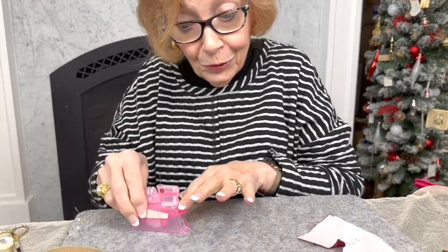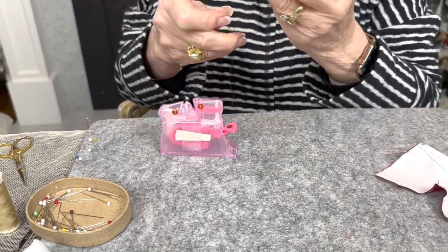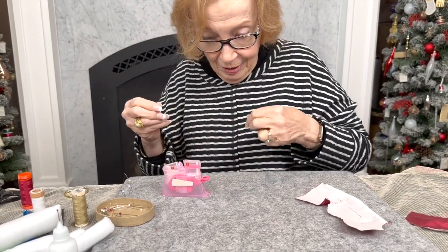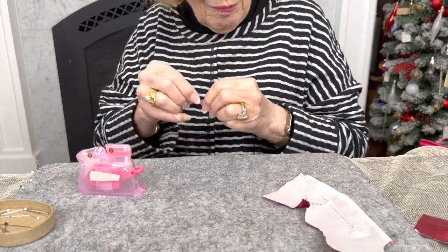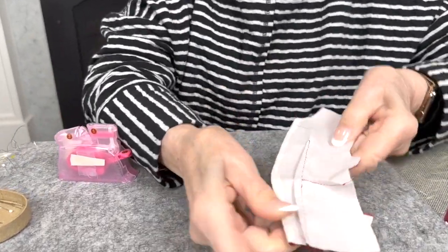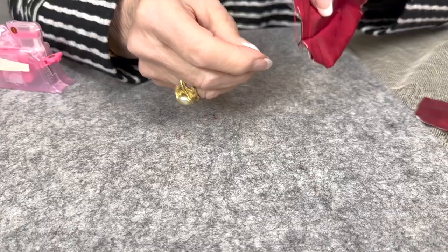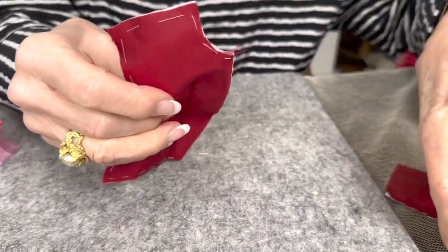Cheryl's getting ready with her needle and thread. We have the darts put in the front now. We press the vertical dart toward the center front and we press the horizontal dart up, because that piece is going to stick out a little bit. And we did the side pieces — we set in those sides.